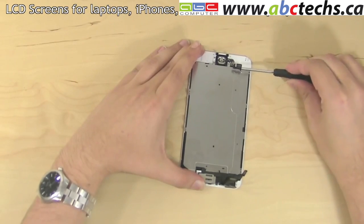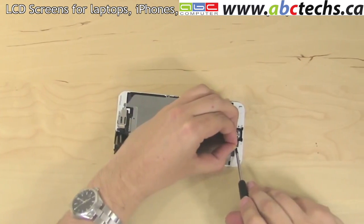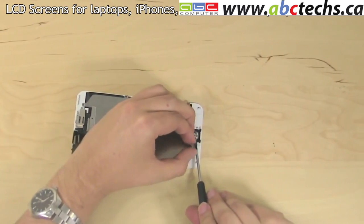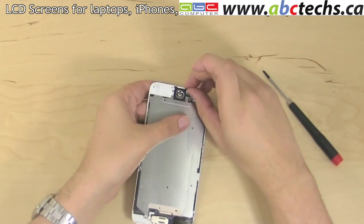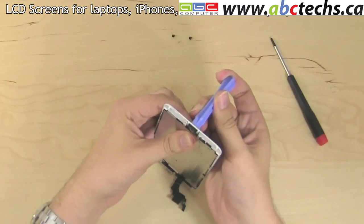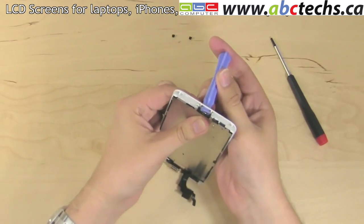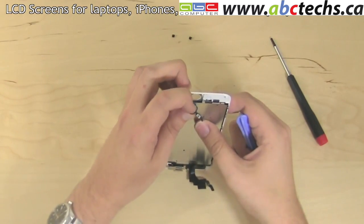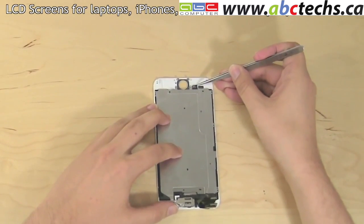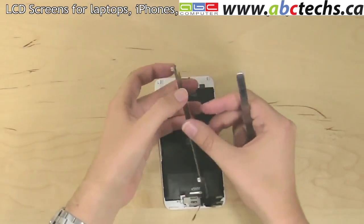Pick open the home button connector to the left of the home button. Using a flat screwdriver, gently pry off the glued flex cable off the home button connector. Pick off the two rubber screw dampeners near the home button. Using a plastic pick, apply pressure to the home button to unglue it from the assembly, then peel off the home button and set it aside. Using tweezers, gently pry off the glued base of the home button connector and remove the shield.